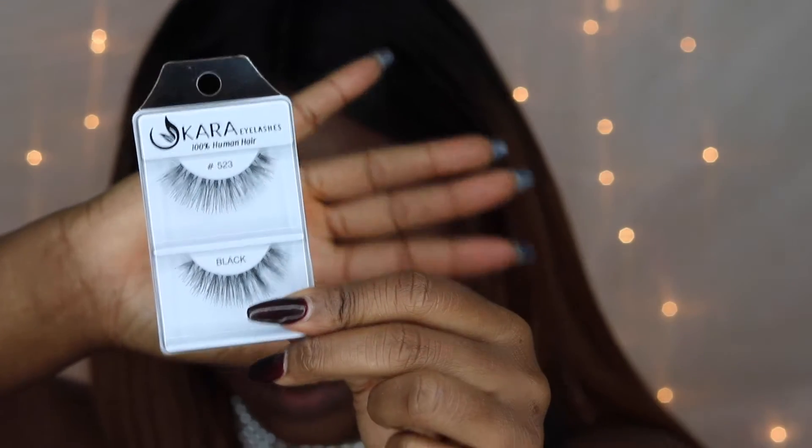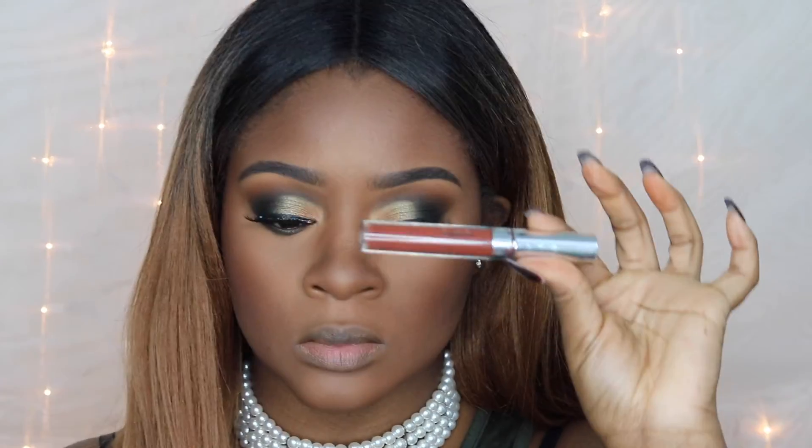For lashes today I'm going to use these Cara lashes in number 523. If you missed my haul, don't forget to check it out after this — I hauled all the lashes I bought from shopmissa.com.